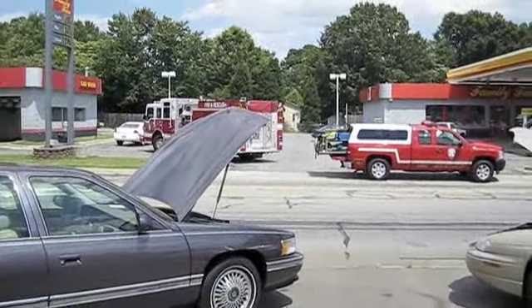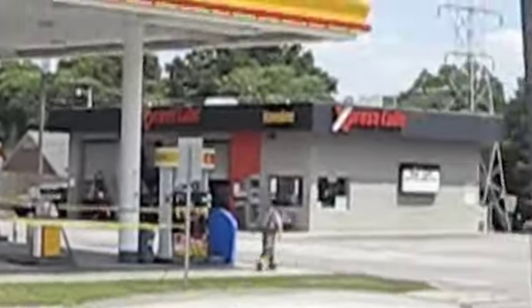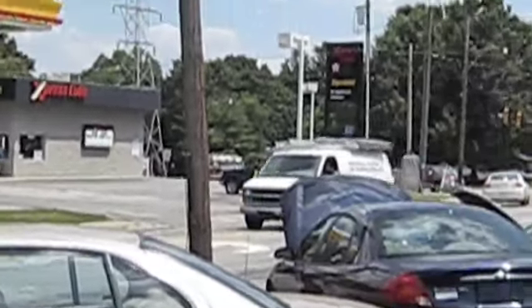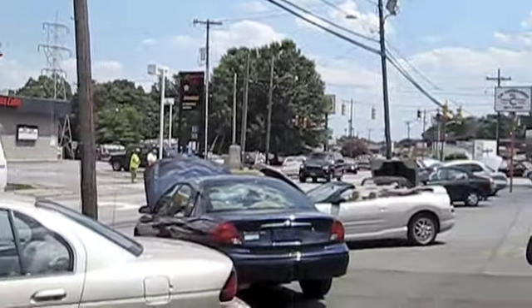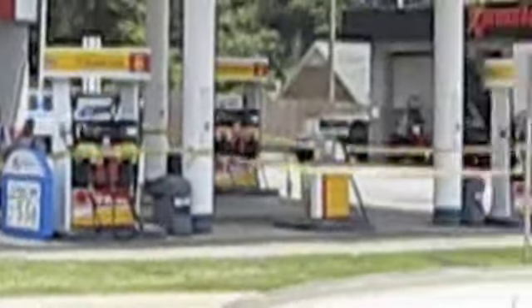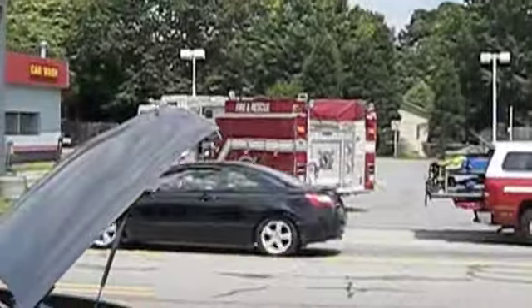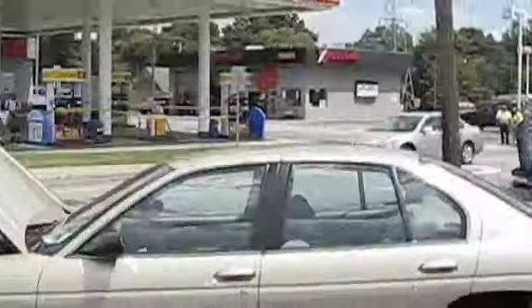We got a lot of commotion here today. Looks like there was a gas spill at the gas station across the street. We got traffic all blocked off, fire truck down there. Bunch of mess.